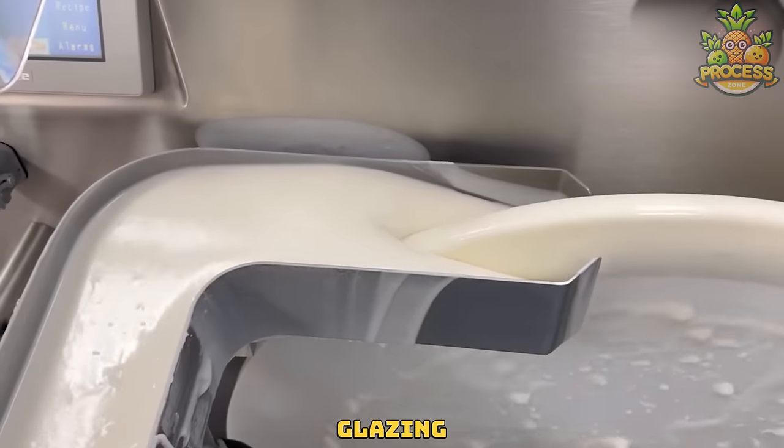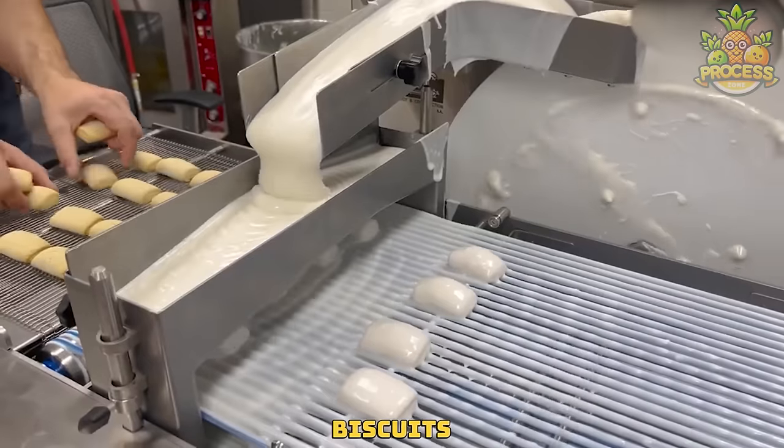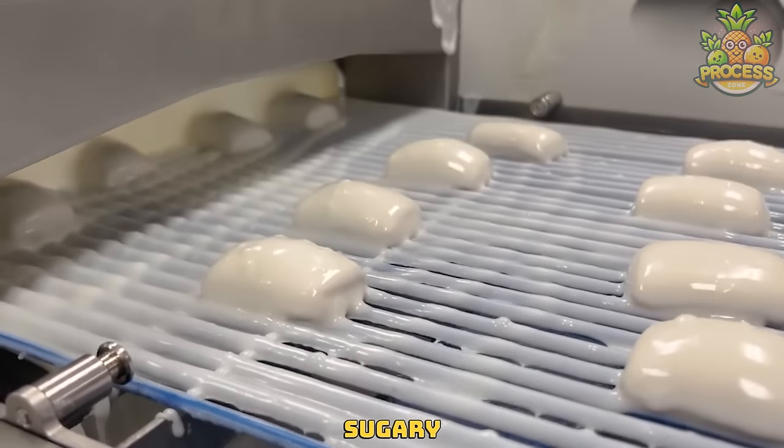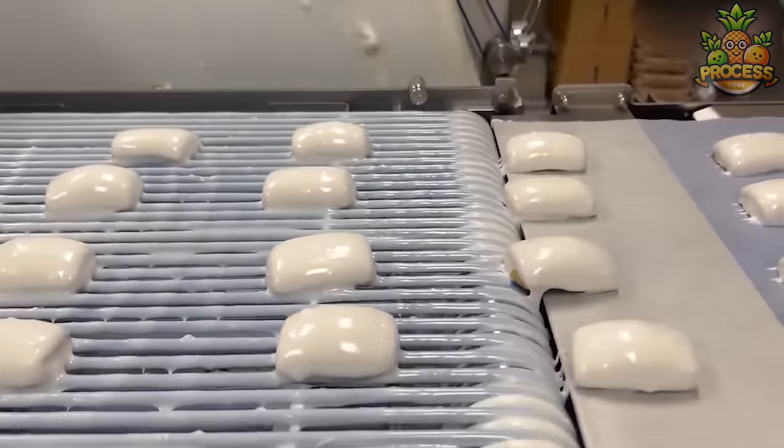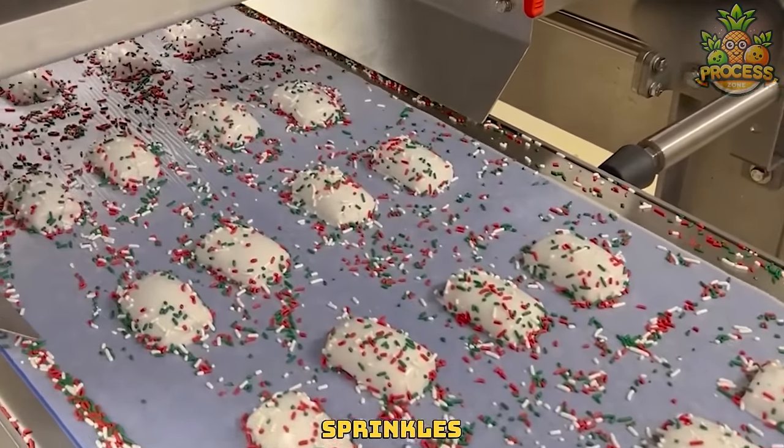That's a lake of glazing, literally. It's the most satisfying sight to watch all those biscuits and bakery items get dipped into these sugary glazing. And then we meet this sprinkler spreader that beautifully and continuously spreads the sprinkles.